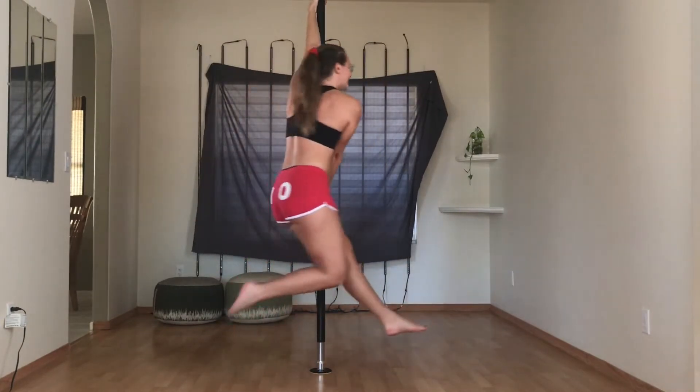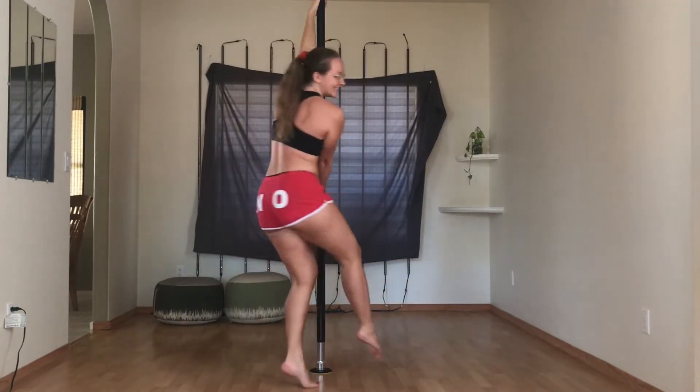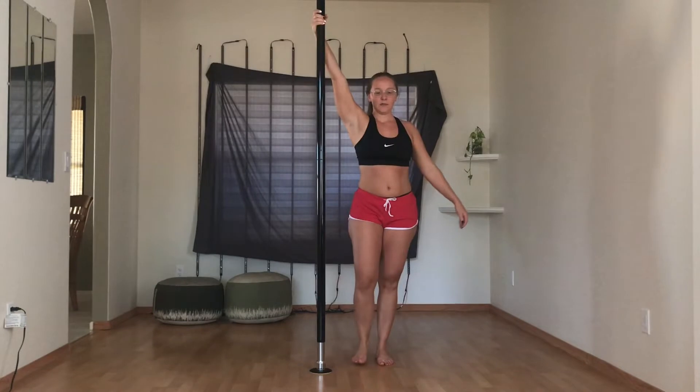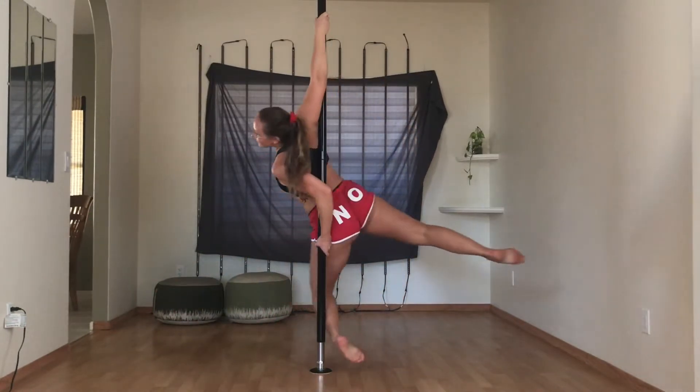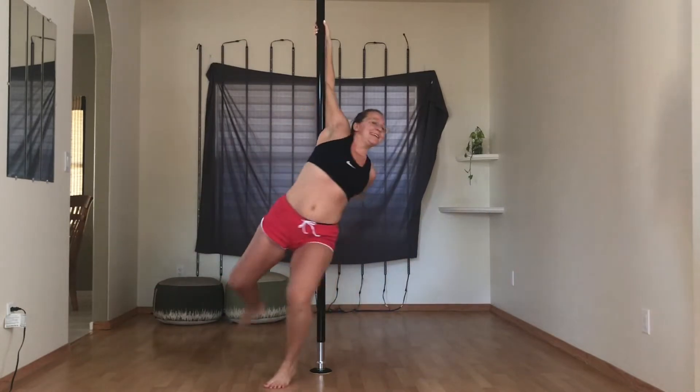One side can hold it for much longer than the other but they both can do it so I'm happy! Here's a reverse grab, backspin — not sure what you'd call it — that JJ and I worked on. It's a work in progress.